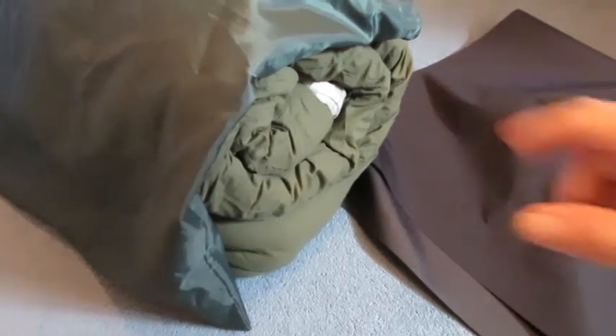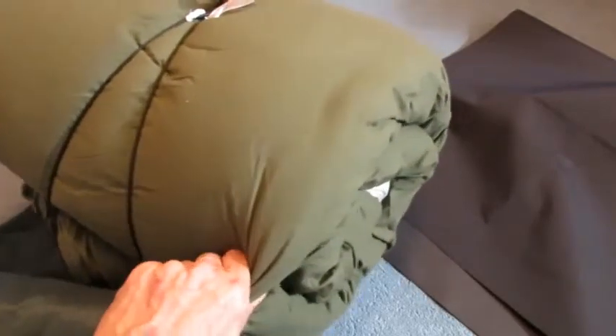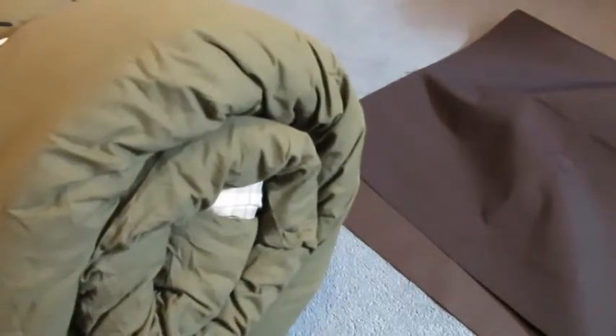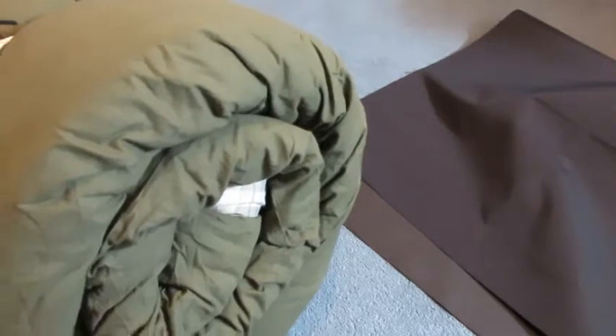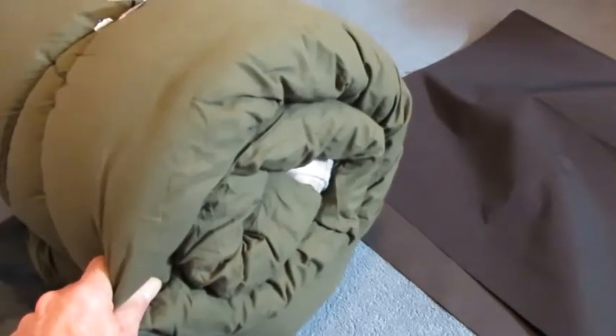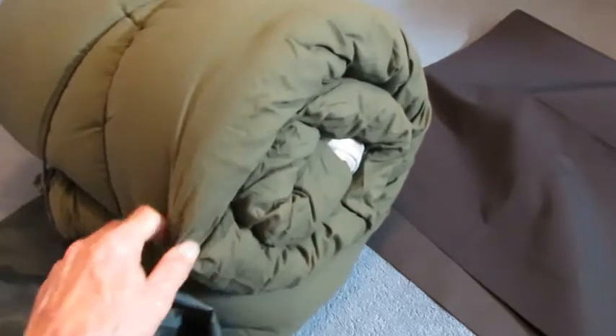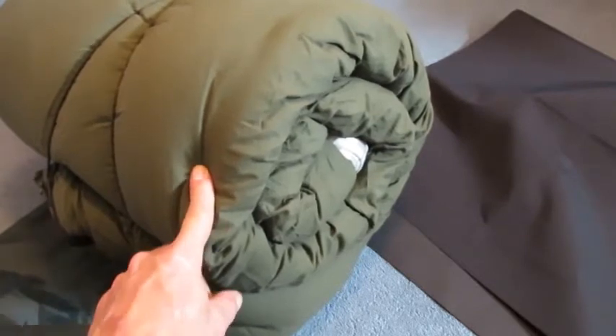Hi guys. This is a sleeping bag I ordered a while back. It's an expensive one — an oversized sleeping bag for men that are six foot six, and it's extra wide. It's like a foot and a half wider than your standard regular sleeping bags. It was an expensive bag, but for the amount of money I paid for it, it should have come with a stuff sack and it didn't.